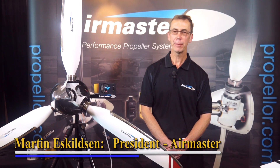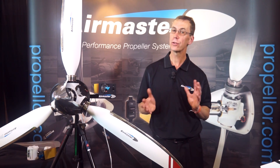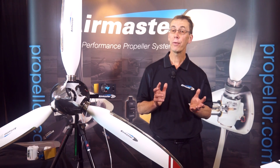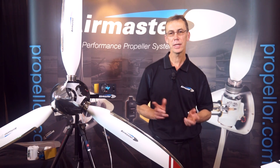Hello, I'm Martin from AirMaster Propellers. We make a whole range of aircraft propellers for light experimental aircraft, ranging from 80 to 200 horsepower on a whole range of engines. All our propellers are high quality and are easy to set up, easy to operate and easy to maintain. And because of the performance gains you get in all modes of flight, they give great value for money. Let's have a closer look.